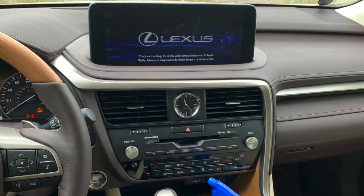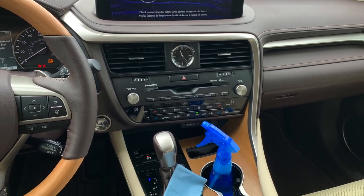Hi everybody, Melissa O'Connell here, your Lexus Technology Specialist with a special edition tech tip about how to properly clean the screens and the touchpad in your Lexus.